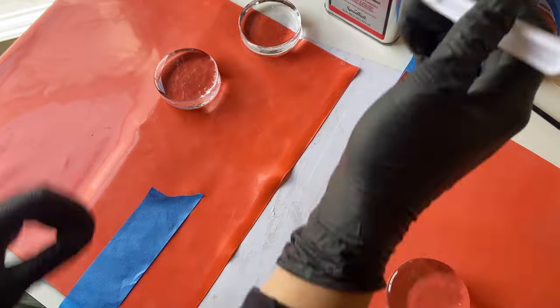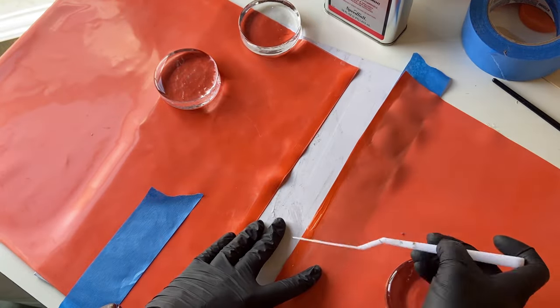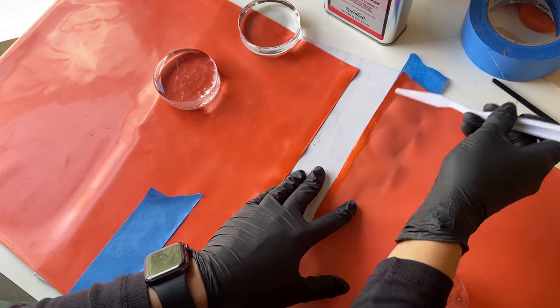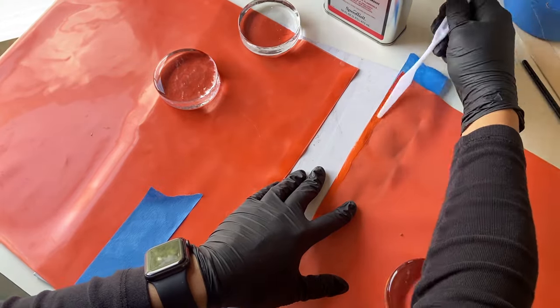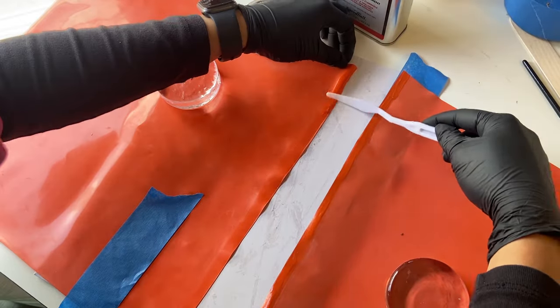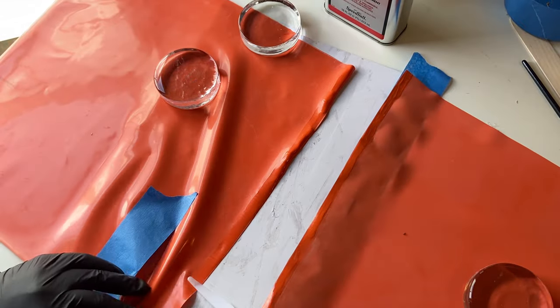However, I have seen some nice looking pleated latex skirts, so I know that in theory it is possible to make one. I used an online calculator for how much material I would need for a knife pleat skirt and using those numbers I drew a pattern and cut out the latex pieces.